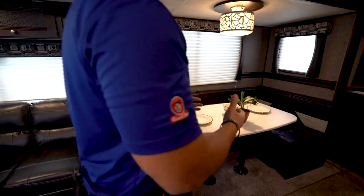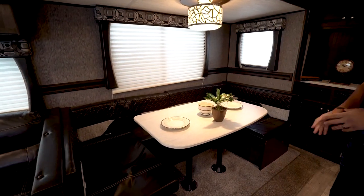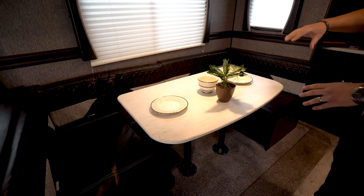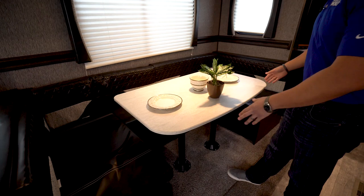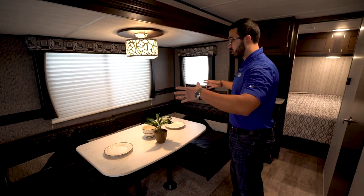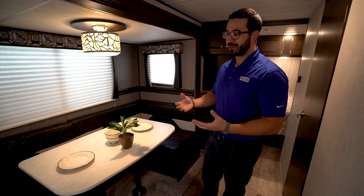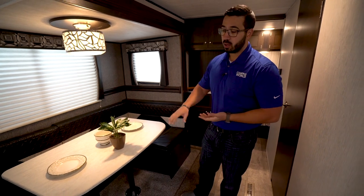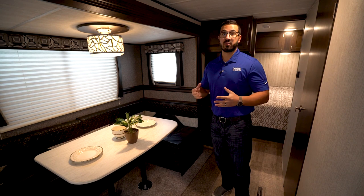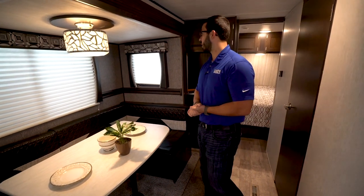Moving over a little bit is the U-shaped dinette. Even though it'll probably just be the two of you most of the time, if you have guests — friends or family — everyone can sit right around here and have a meal together. It's a very large table, unlike many U-dinettes where the table is really small. Plus it drops down into a bed, and the U-dinette is large enough to comfortably sleep two adults.